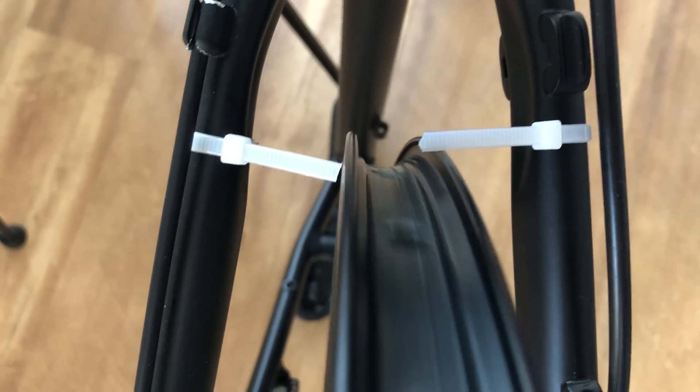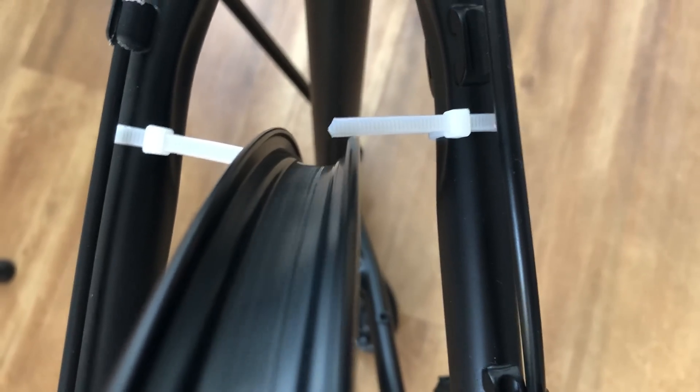This is my end result. I'm quite pleased, and time will show how this will hold up.